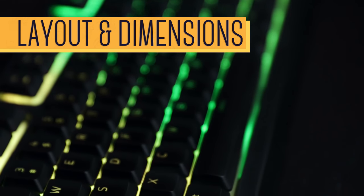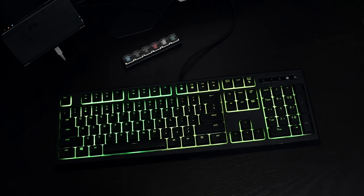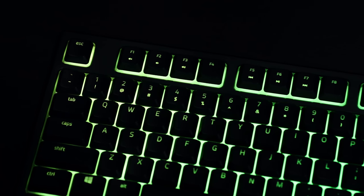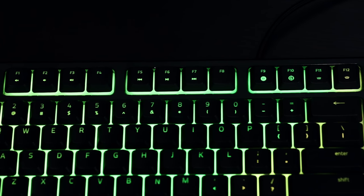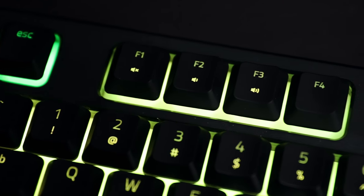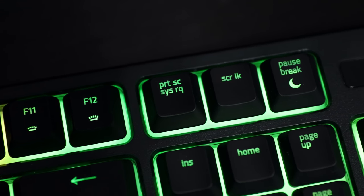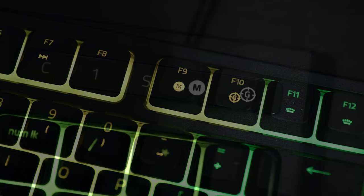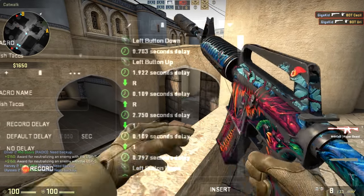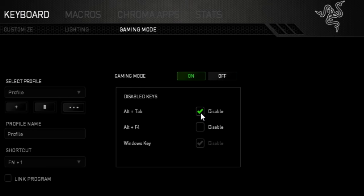The Razer Ornada features a full-sized ANSI layout with a standard bottom row, so that means we have no additional macro or media keys — which are unnecessary when you think about the fact that every key here is fully programmable, so you can assign a macro to any key you'd like. Media keys are available as additional functions to the top row. There's also a dedicated macro record button that allows for on-the-fly macro recording, so you can do something like a crazy weapon swap in Counter-Strike and map it to a key on the spot.